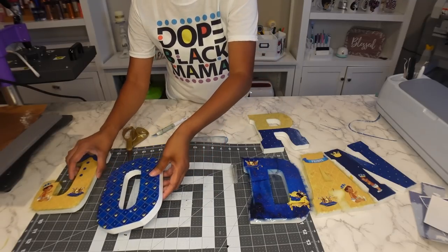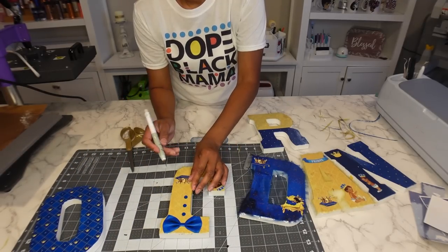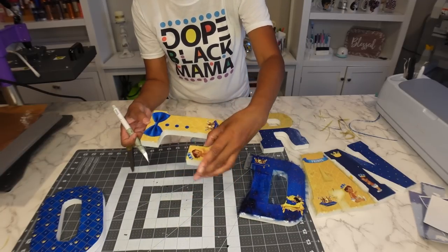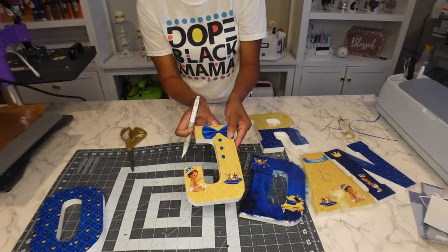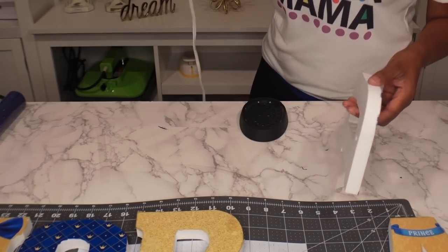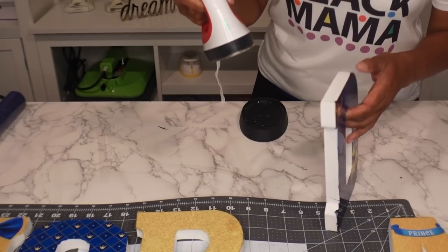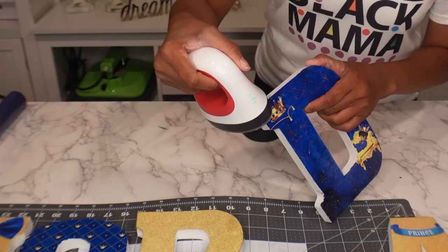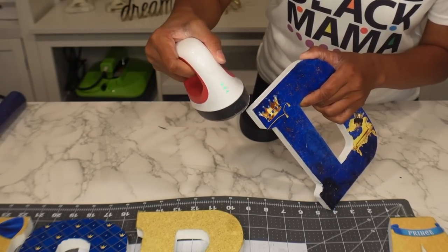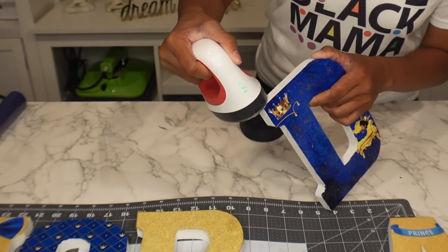I'm going to mash the edges down with the mini press. The rest I'll fold over and seal with the mini press. I'm just taking the edge of the mini heat press and literally just mashing down to get everything sealed.